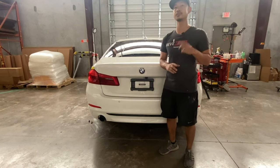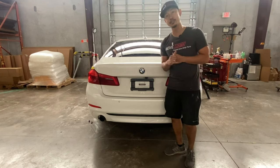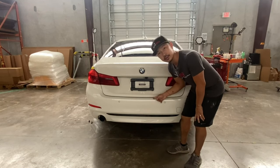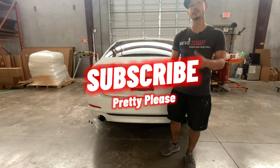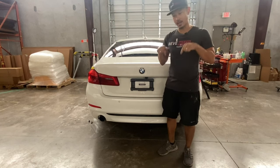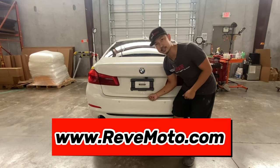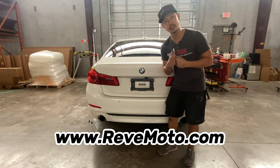Hey guys, it's Rolando from RedMoto. So today we're going to be working on this 2019 BMW 5 Series Rear Bumper Removal and Installation. If you guys like this video, go ahead and like, subscribe and turn on the push notification. The link is up above and down below so you guys can go ahead and purchase this exact bumper ready to go color match to your vehicle and shipped right to your door. So let's get started.